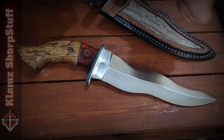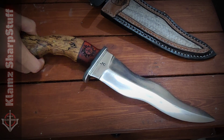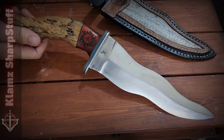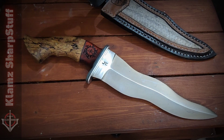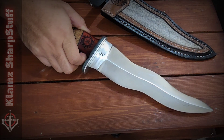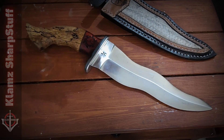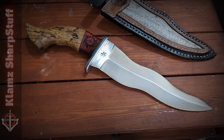Hey there everyone, I'm back again with another video about a knife, obviously. This is one of my latest builds — this is a Kris knife. Now, as you can see, this doesn't look like the conventional, traditional, customary look of a Kris knife. Some may say that a Kris is not supposed to look this way, but what the hell.